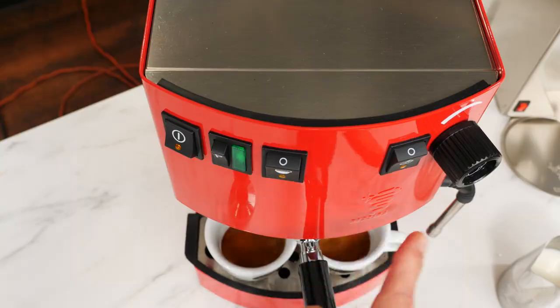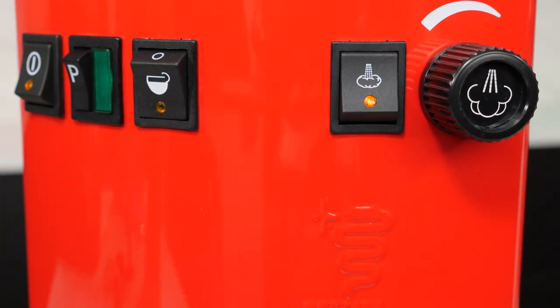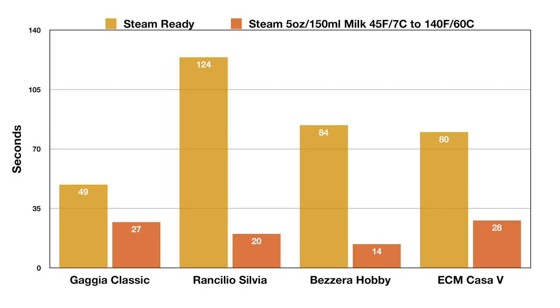As soon as the shots are done, I'll press the steam switch. While the Hobby is heating up to steam temp, here's a look at how it compares in steaming performance to other machines. It's about 40 seconds faster to steam-ready than the Silvia — if you're frothing on a regular basis, that extra time really adds up. And it's got a lot of steam power, leading all the machines here at just 14 seconds to steam five ounces of milk to a finished temperature of 140 degrees.